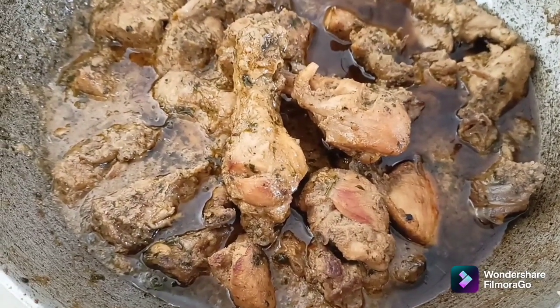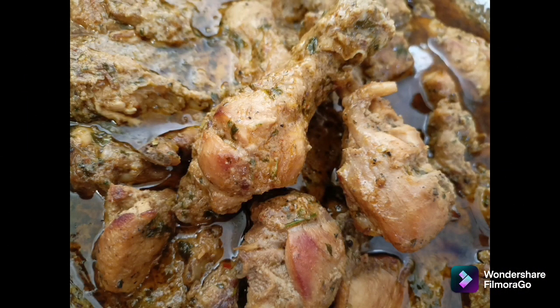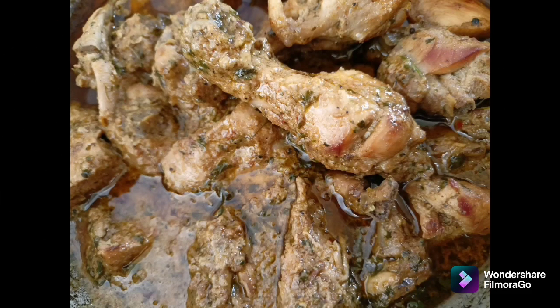We are ready for delicious chicken afghani, which is served with our own roti, plain rice, and pulao chicken. If you like this video, please like and subscribe. I will see you in the next video.